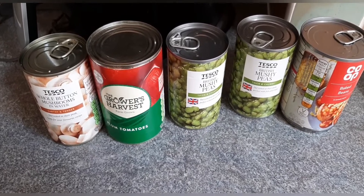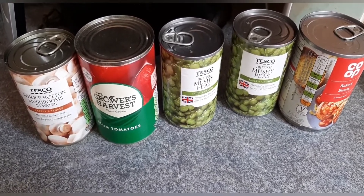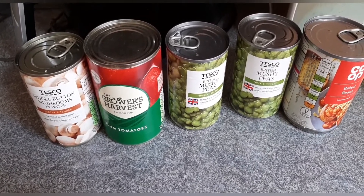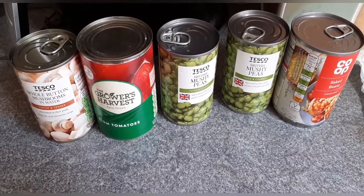Normally I just bung in any leftover vegetables — carrots, courgette, anything really goes: red peppers, yellow peppers. You can put in basically any vegetables.